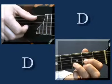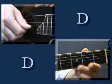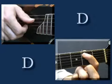Fourth string open, top three strings, fifth string open, and then running down from the open D, fret two, and then open.